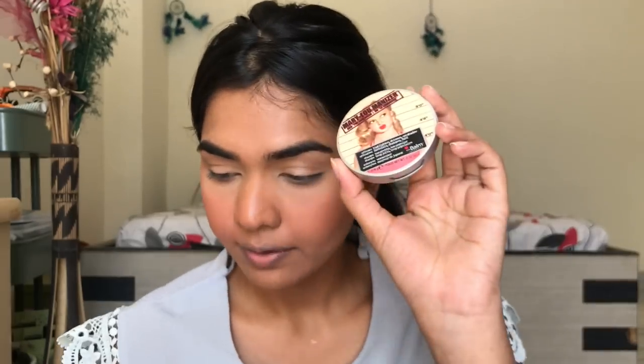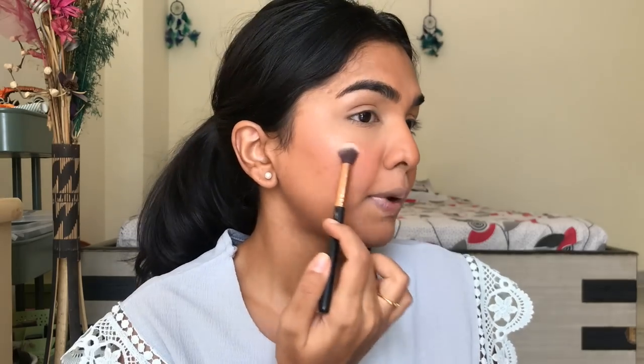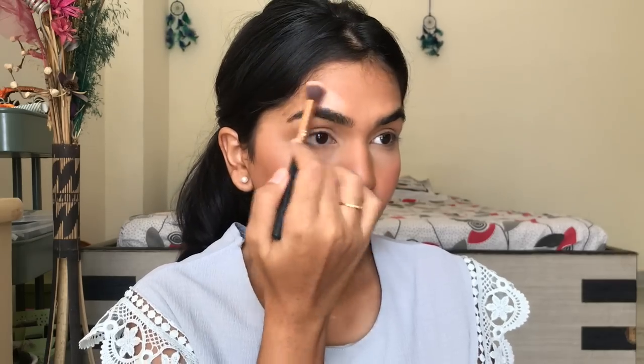Next I'm going in with a highlighter — this is The Balm Cosmetics highlight. The way you place your highlighter can be tricky with oily skin because you don't want shine in really weird places, which can make you look greasy. What I do is apply it right on the eyebrow bone and similar areas, because those are places people don't usually get oily. I'm applying just a tiny bit to give a little shine on the eyebrow bone.